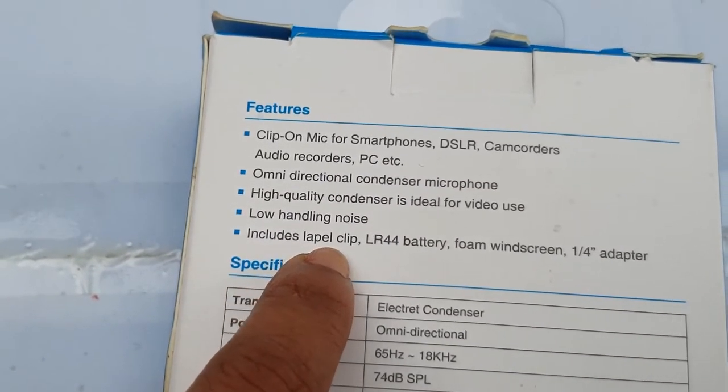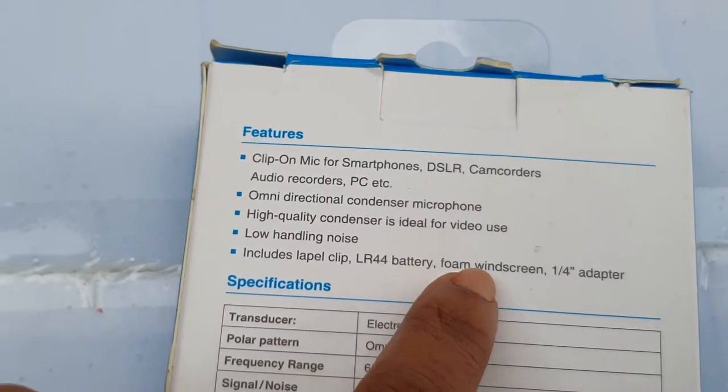There are also some devices included — a label clip, battery, and foam windscreen, etc.